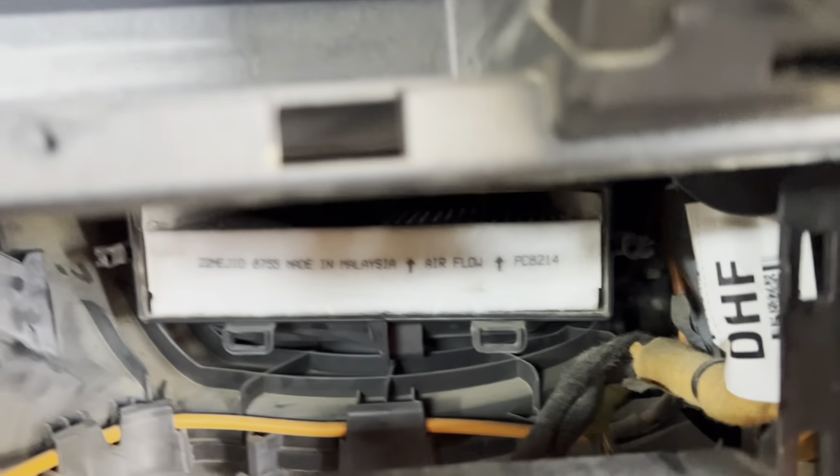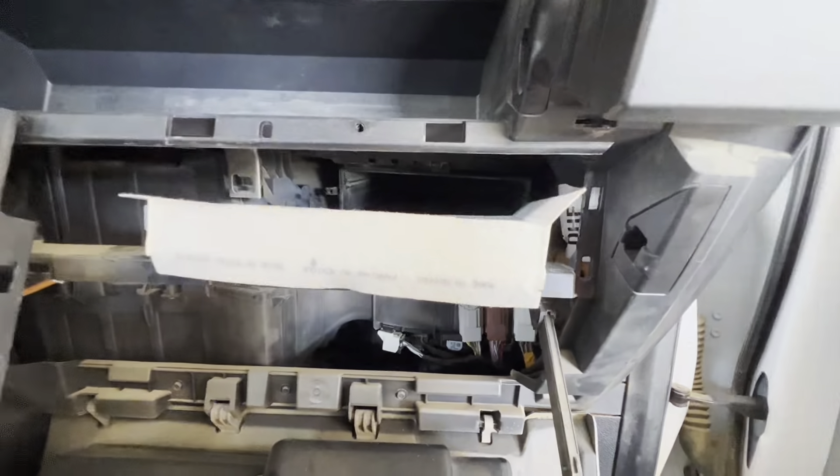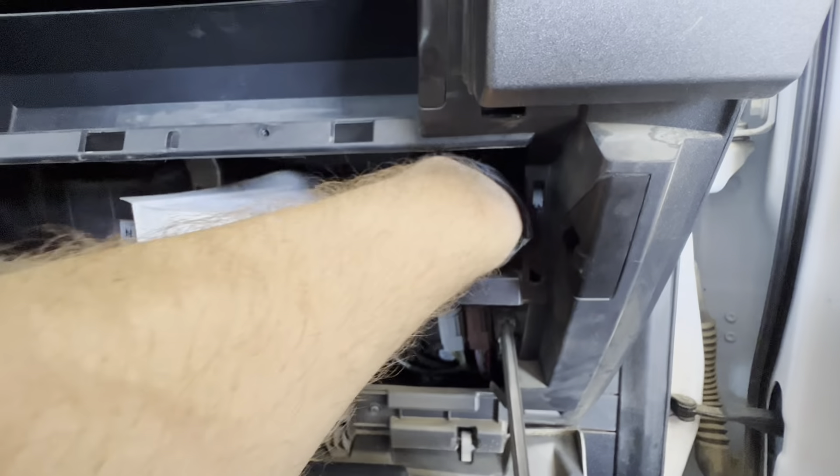So first thing, open up the little compartment doors here and you're going to pull this piece out — just like a little rubber insert. There's little clips on the bottom, so you're just going to pull it straight out. Sometimes it can be a little bit tricky. It's got these clips on the back that just push straight in, and then clips right there that go in as well.